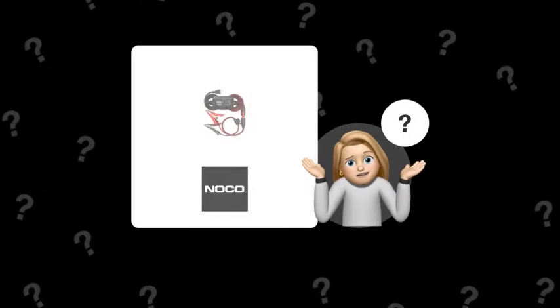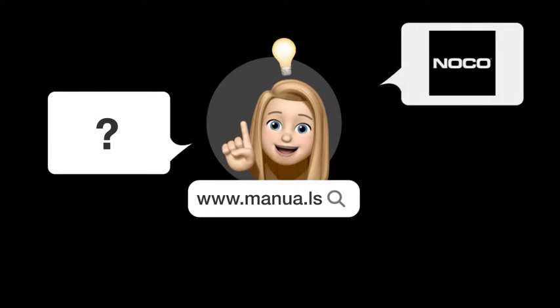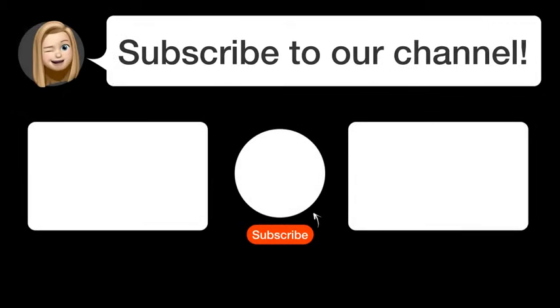Still need help? Visit our website for the complete manual. There you will also find questions and answers from other NOCO users. Did you find this video helpful? By subscribing, you help us continue to answer users' questions. So subscribe to our channel. Thanks for watching, and see you in the next video!